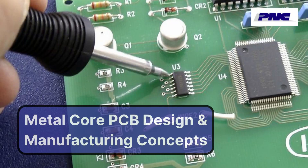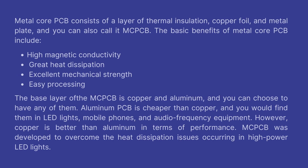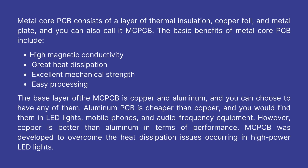Metal core PCB design and manufacturing concepts. Metal core PCB consists of a layer of thermal insulation, copper foil, and metal plate, and you can also call it MCPCB.